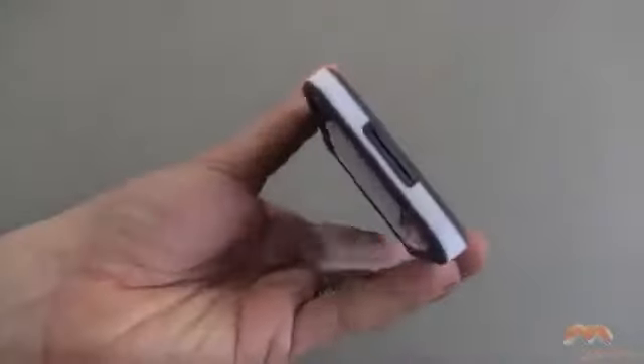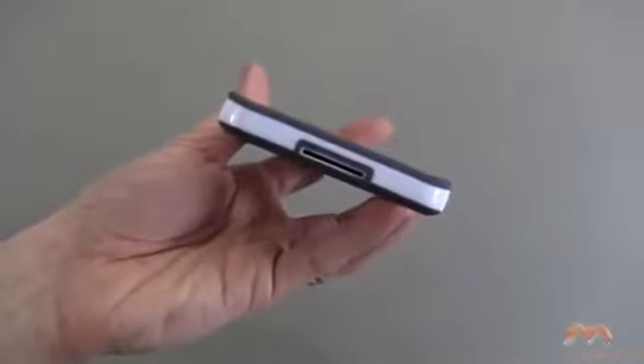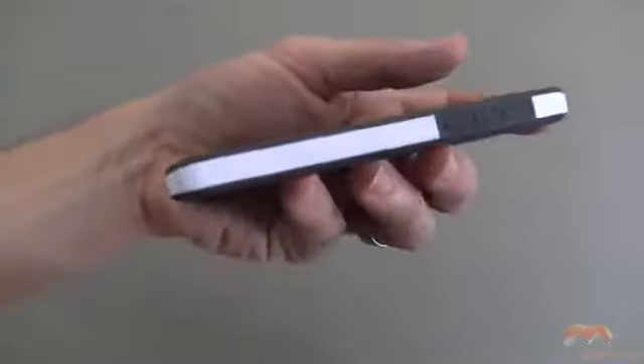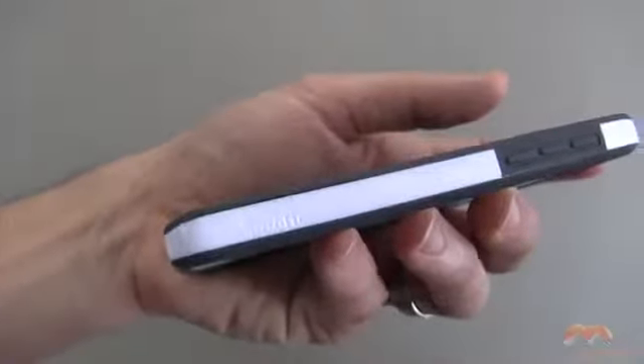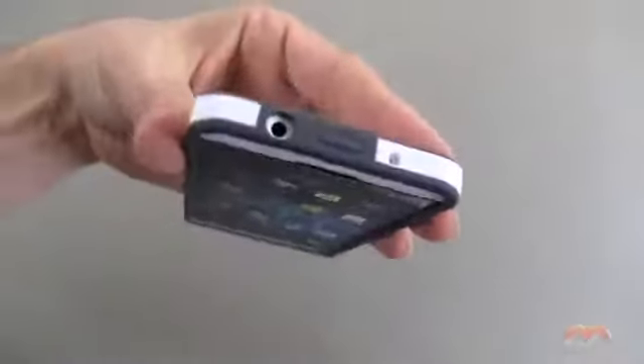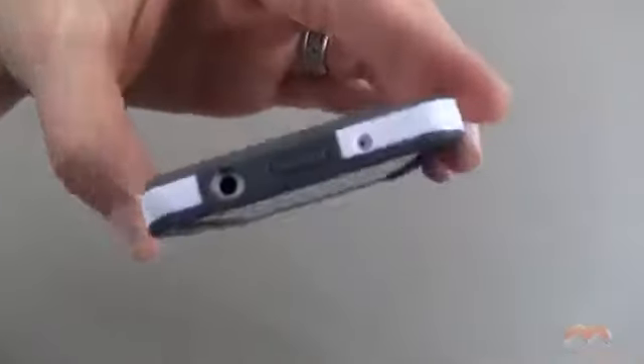So as you take a look at it, a bumper is just that — it just kind of protects all the edges, and you can see we've got our appropriate cutouts here for the Z10 along the bottom. Along this side, there is some Poetic branding. You've got your buttons all covered up along the side. Up along the top, it's covered as well, and we have a couple of cutouts as there should be.